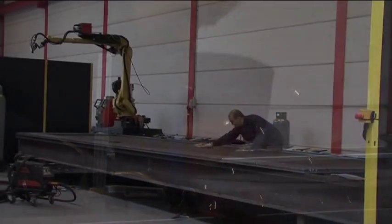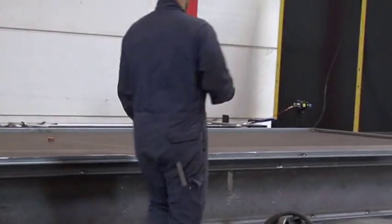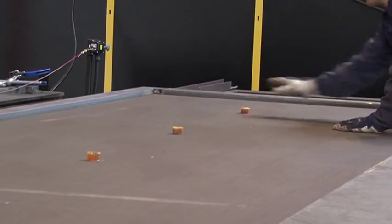The lower plate is then cleaned and spacer blocks, made of the same material the Sandwich panel is to be filled with, are put in place.